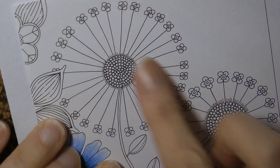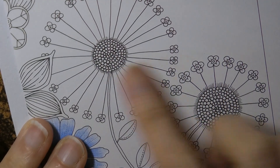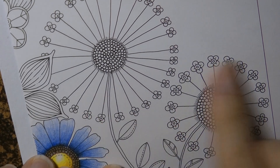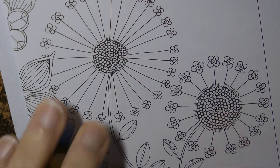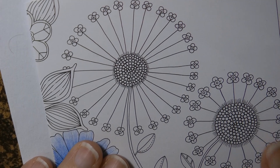Hi everyone. Today I'm going to be having a look at colouring these two flowers, though we're actually only going to do one of them. These are from Johanna Basford's Secret Garden and I often find them a little bit tricky to know how to colour. This is actually from her 2018 calendar — only two years late.